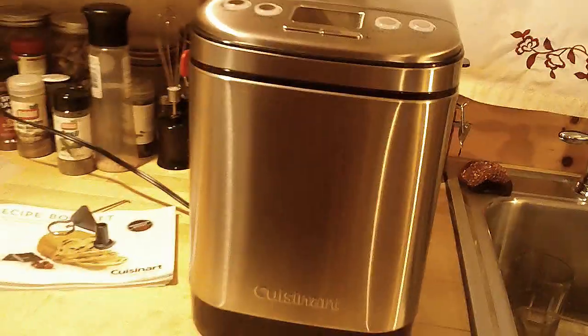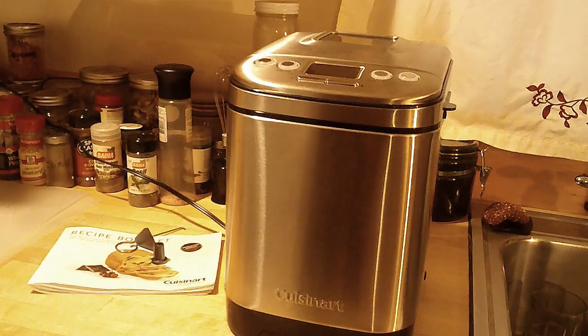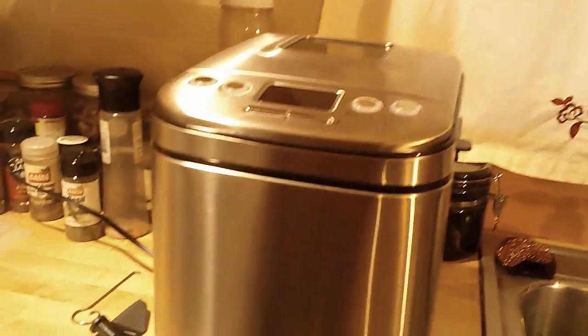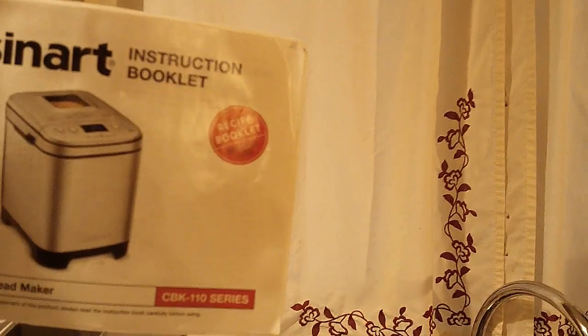Let's take a look at this bread maker. I have a Cuisinart. I'm not really too up-to-date on all the brands, but this is the one he bought me. It came with a recipe booklet, and on the reverse side there's also an instruction booklet.